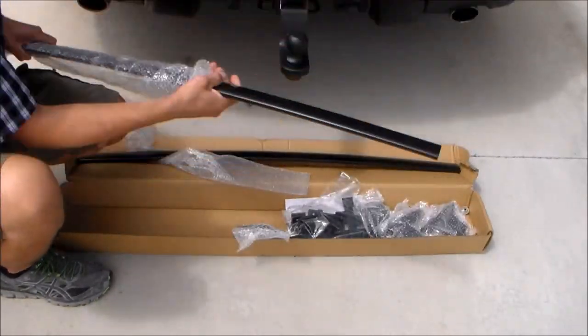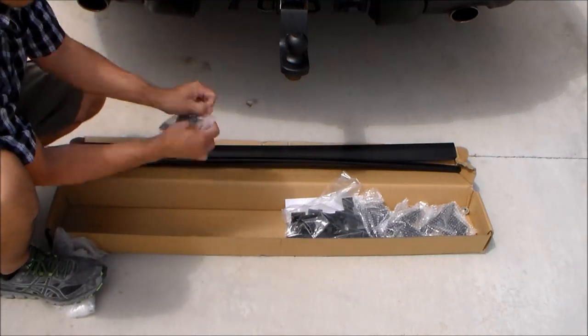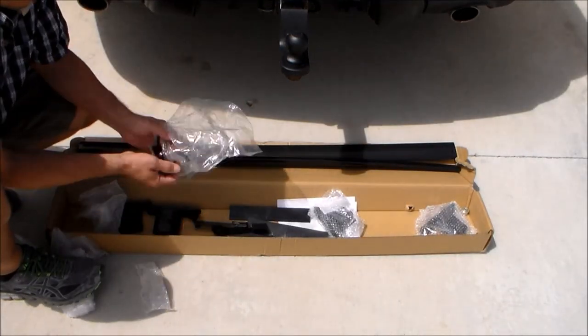Here's a look at the second crossbar and they're both exactly the same. It also includes all the necessary hardware so we can attach that to our existing roof rack.